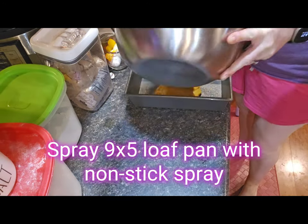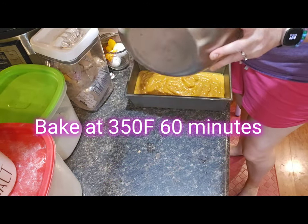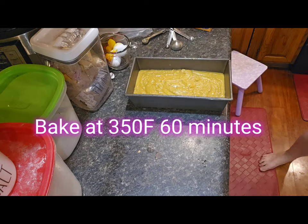Spray a 9x5 loaf pan with nonstick spray, put your batter in, and bake at 350 degrees for 60 minutes.